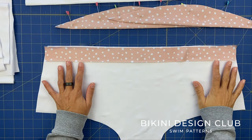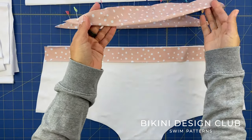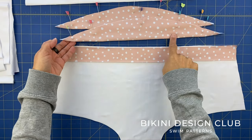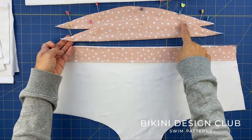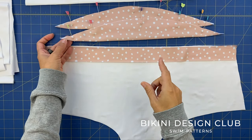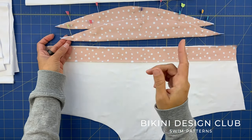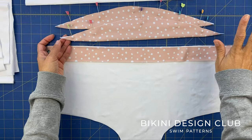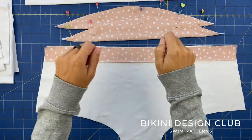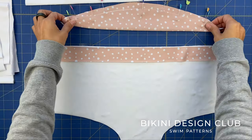With my pattern pieces on the table we are going to start by sewing our tube sleeves. Using the fold line I've been already on the edge and I'm going to sew. I'm going to do this on my straight stitch machine with a very large stitch and increasing the tension on my machine, leaving tails on the back at the beginning and end so that I will be able to create the ruching effect that I want. That's what I'm going to do for my sleeves.